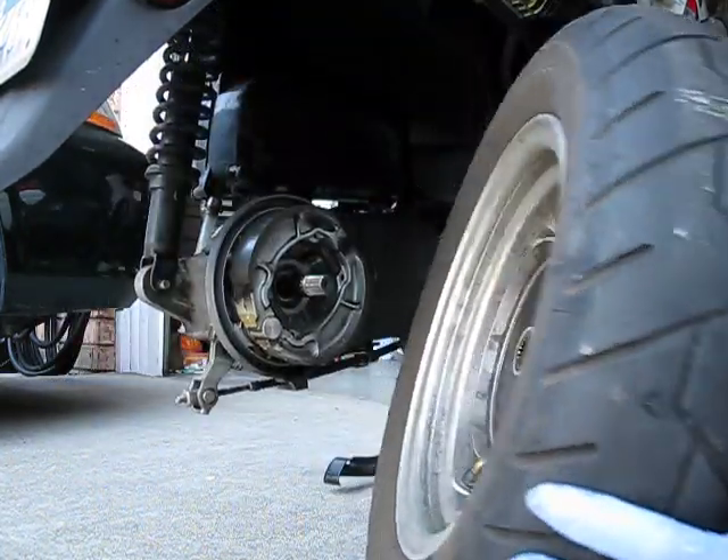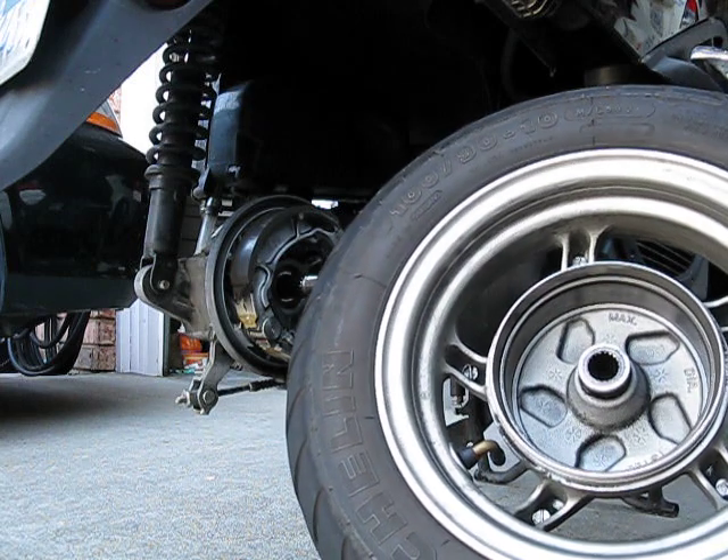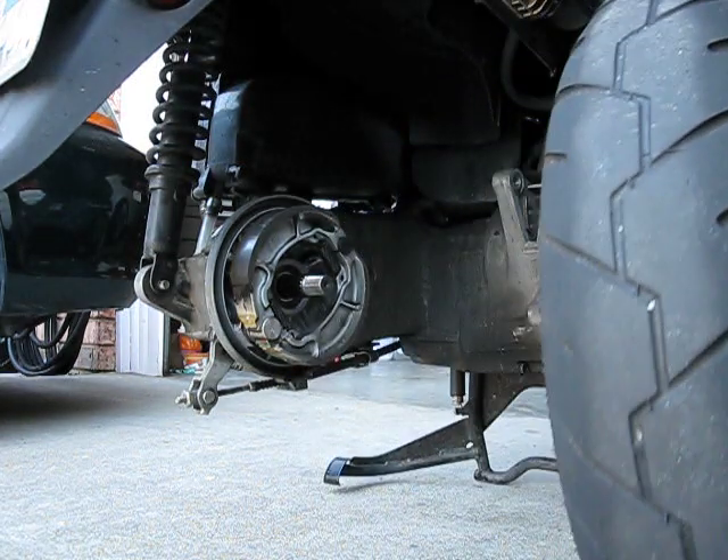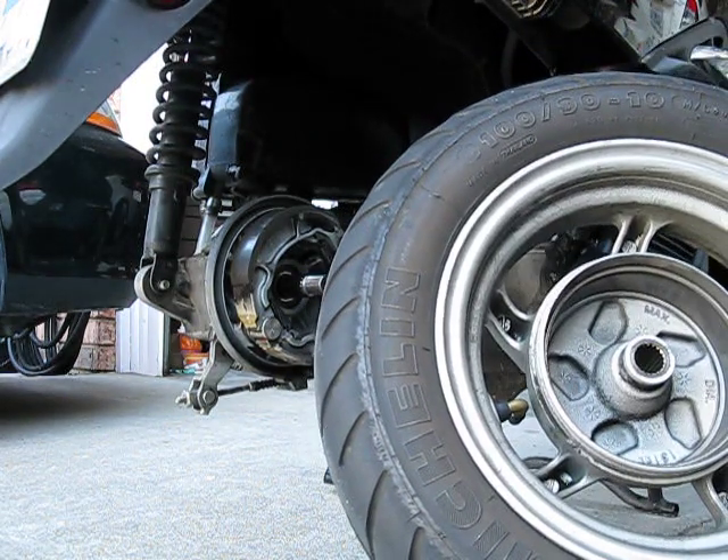I'll write that down in the comment section towards the bottom when I double-check exactly how many foot-pounds it is. That's about it as far as taking off the wheel — pretty simple, pretty easy. Thank you.